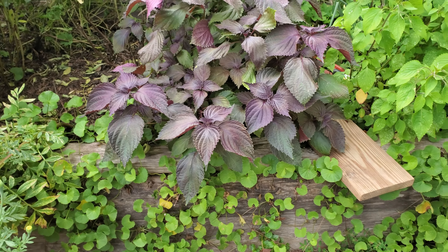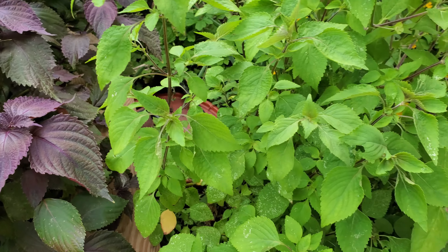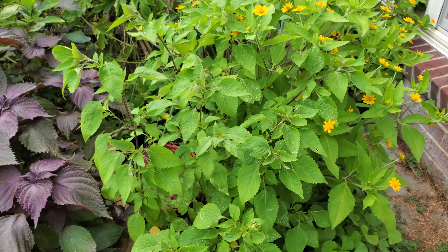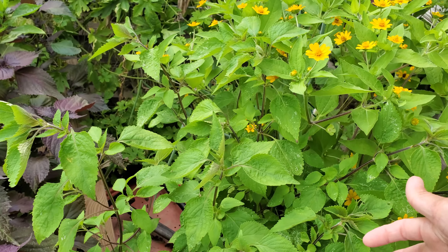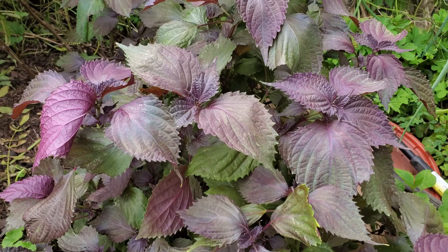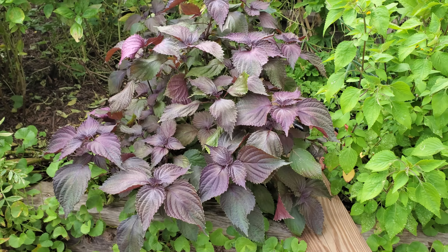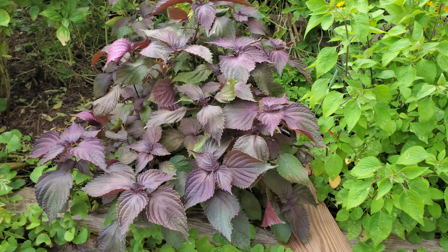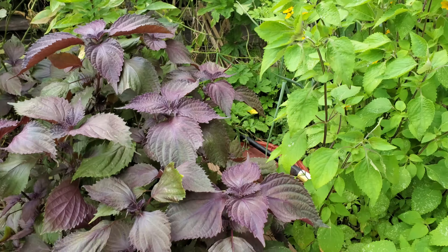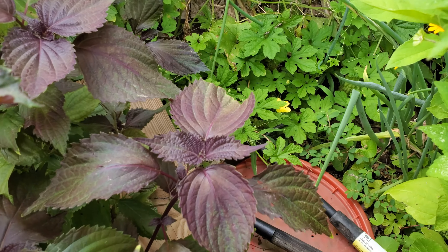This is a lemon balm. This year I don't eat as much, but every time I make some Vietnamese crab paste — it's crab roe — I love to add some in. My purple perilla has been going crazy; I think I have too many there, but next year I'm not going to have it there because I have so many perilla throughout the property.